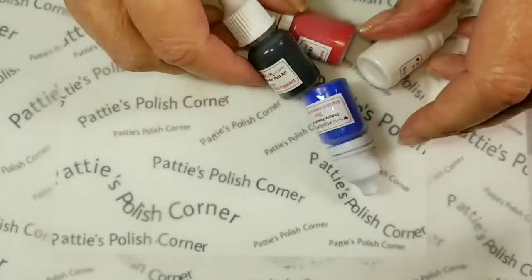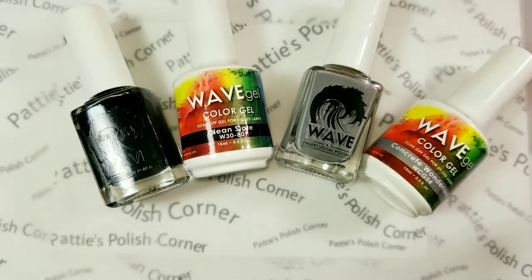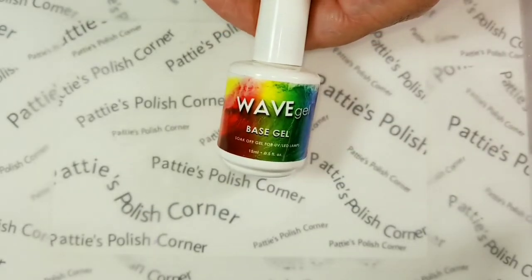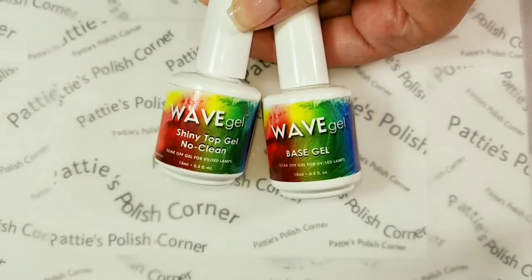Today we're going to be using the black pigment. I'll be painting my nails with Concrete Wonderland and Clean Slate by Wave Gel. I have the base coat on my fingernails right now, and I'll be using the Shiny No Clean Top Gel.